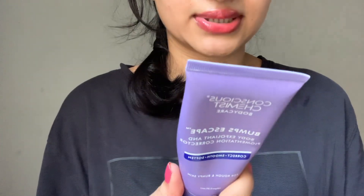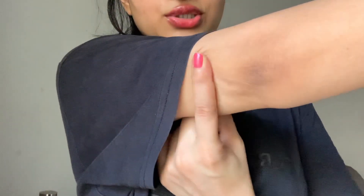You're supposed to use it twice a week — you cannot use it every day because it has a lot of active ingredients at high percentages. I use it mainly for my elbows — you can compare my dark elbows in my earlier videos versus now.